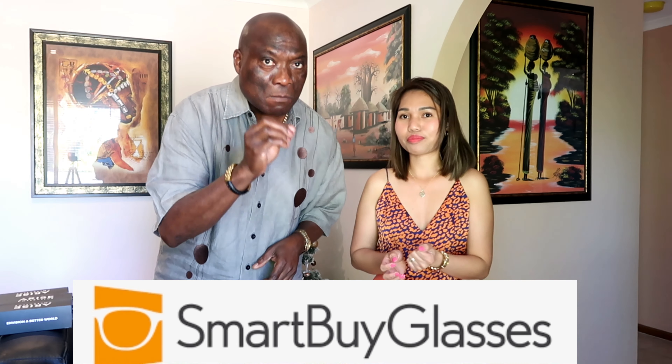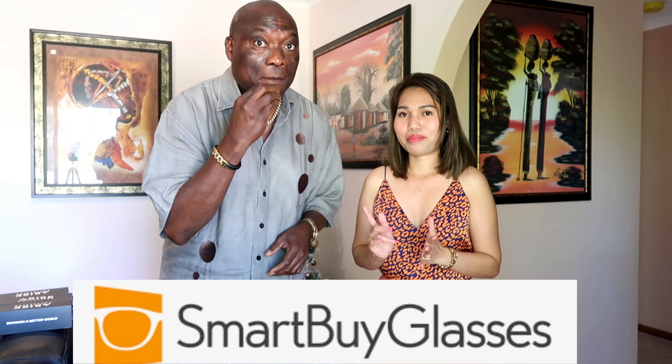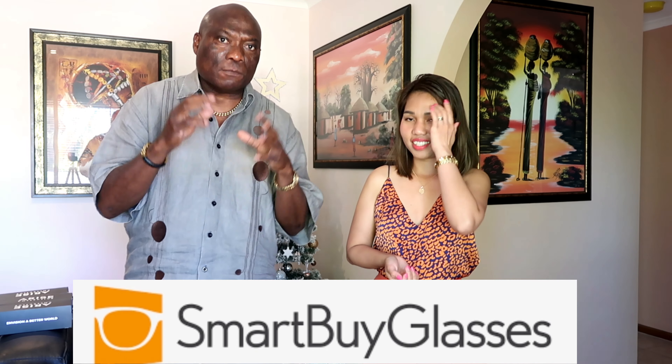Hi everyone, welcome to our channel! Today we'll do a review and unboxing. There's this company called SmartBuyGlasses — they sell a lot of selection of sunglasses, contact lenses, and reading glasses. I never heard of them before, but when I checked their website they looked really good. At first I said I don't want cheap stuff, but when we received it I was thinking: wow, very very good quality and they look nice on you.